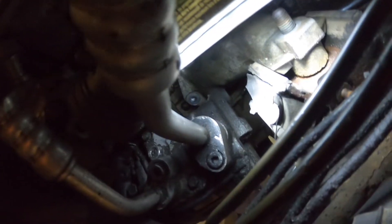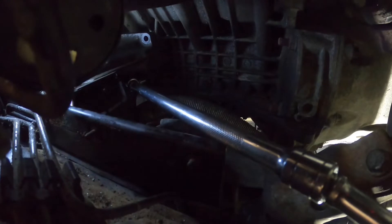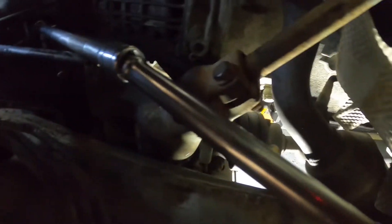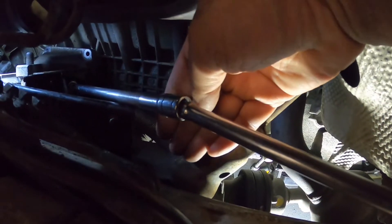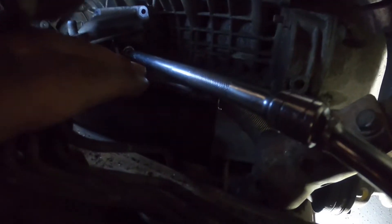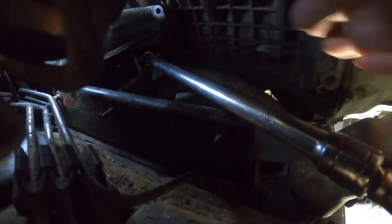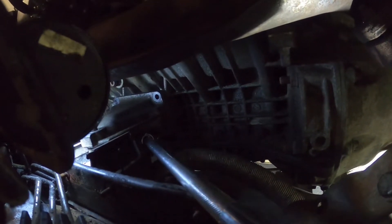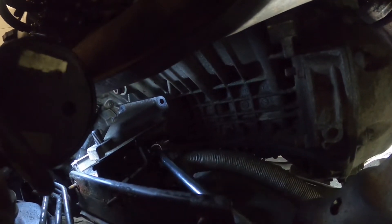It turned out to be a little bit more challenging to get to the bottom bolt of the metal arm. To tackle that, I had to remove two more nuts. There's one 10mm on the side of this metal shield, easily accessible with an extension. Once the plate moves, it gives you a lot more room to put an extension right under the arm, and then a swivel socket will do the trick. The mount comes off loose.